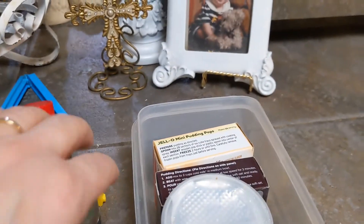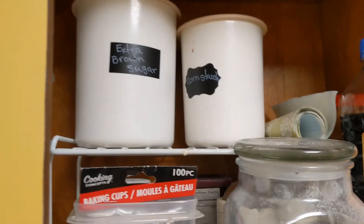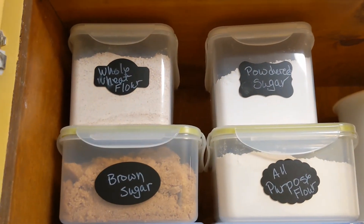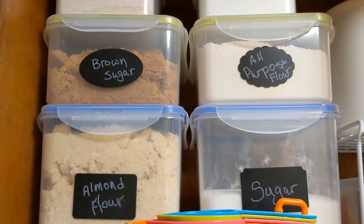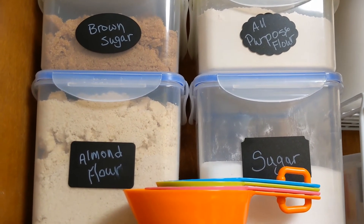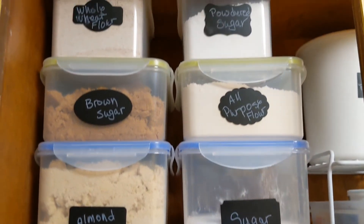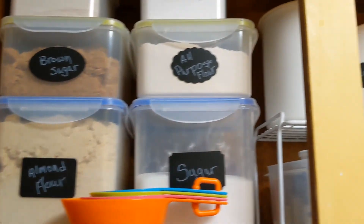I guess I can throw the cardamom away since I don't use it. And I have my Splenda, cornstarch, extra brown sugar, whole wheat flour, powdered sugar, brown sugar, all-purpose flour, almond flour, and regular sugar. Of course, when we bake for ourselves we use the Splenda and almond flour, but when I bake and other people are eating, then I use the regular stuff.